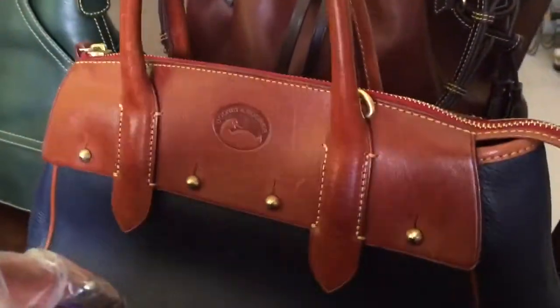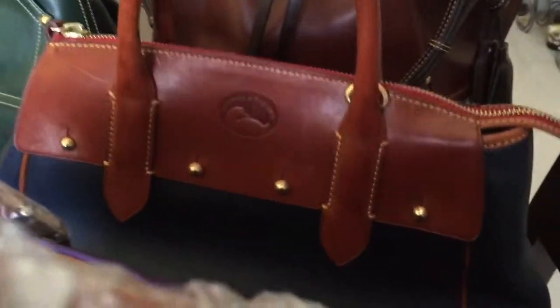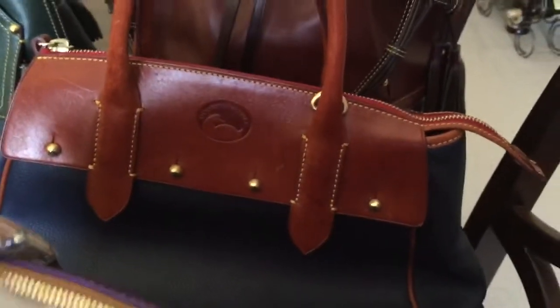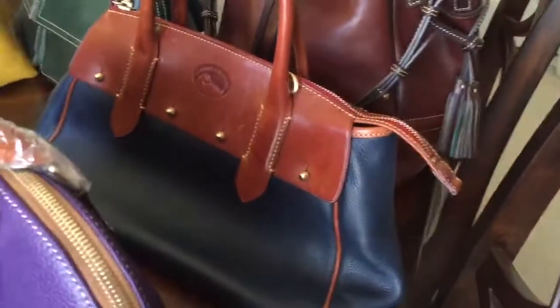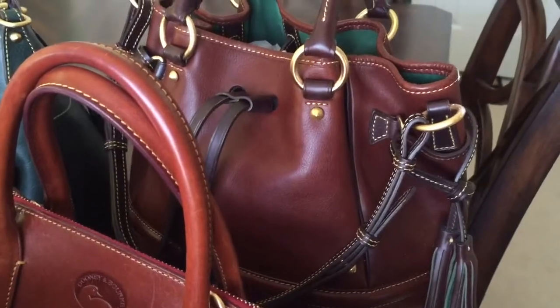And back here this is my beat-up Dooney Wilson bag that I told you I got off eBay. Came with the scratch marks, so this is just like my beat-up bag — it's not even stuffed. But I just love her because it's a beat-up bag. And right behind her is my Buckley in chestnut.